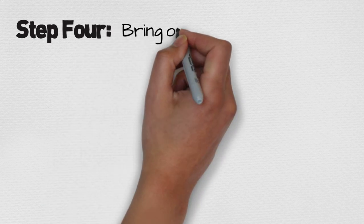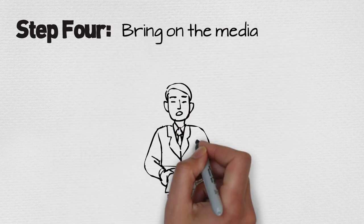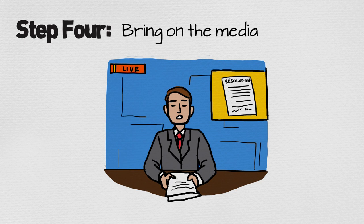Got your coalition? It's time to bring on the media. The more media, the better, because media coverage builds public support for your cause and motivates your supporters.